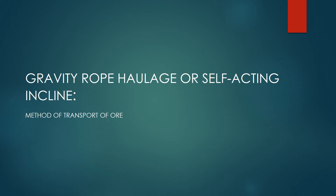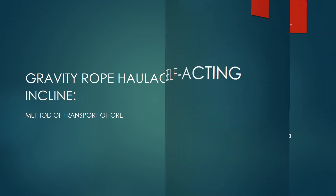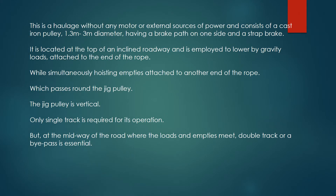Gravity Rope Haulage, or Self-Acting Incline, is a method of transport of ore. This is a haulage without any motor or external sources of power. It consists of a cast iron pulley, 1.3 meters to 3 meters in diameter, having a brake path on one side, and a strap brake. It is located at the top of an inclined roadway.